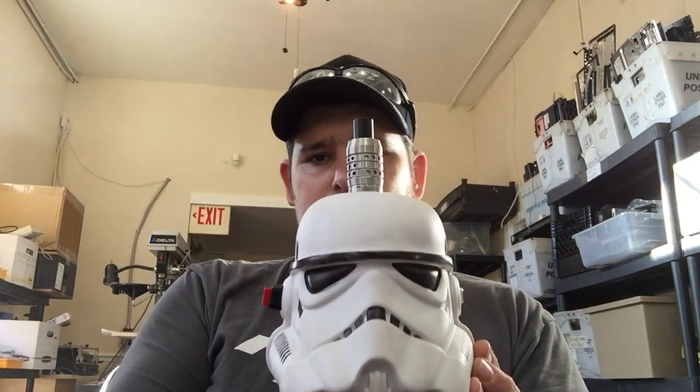Hey, what's up? It's Richie from RTVapes. I've got a quick box review that I'm doing — just a box that I created here.